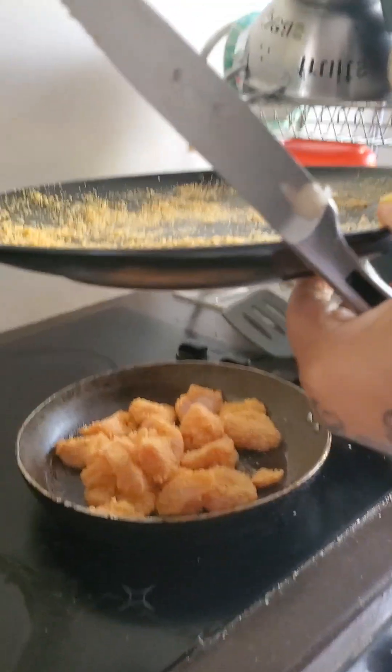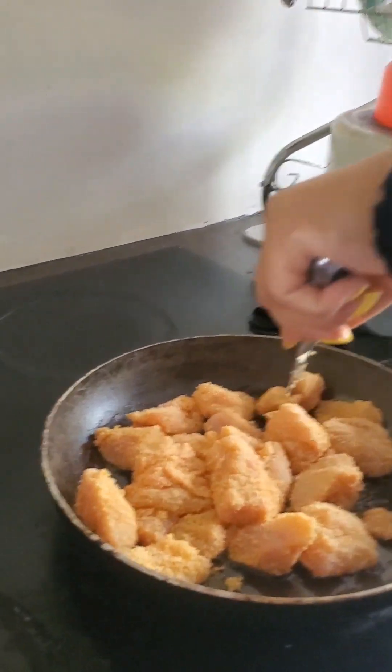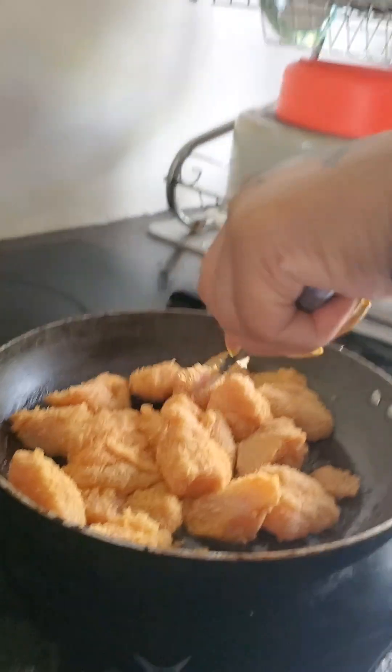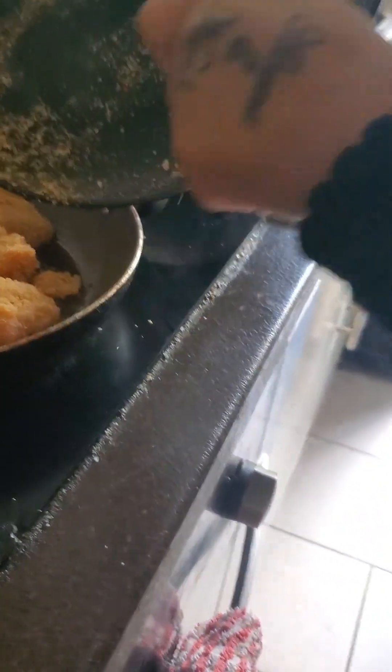Okay guys, my mom's just put them in. Be careful of that knife. Start with a high temperature until the pan's hot and then you can turn it down so it cooks properly. Any excess crumbs just scatter them.